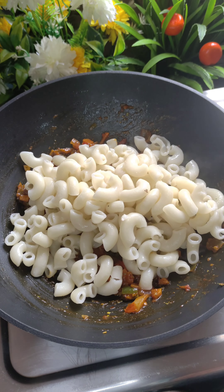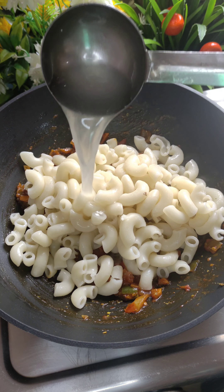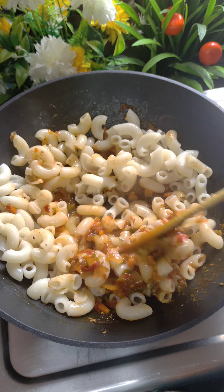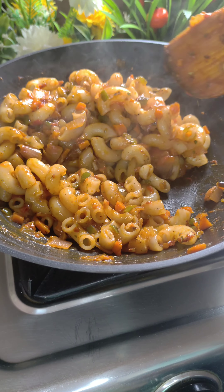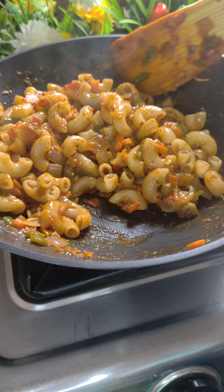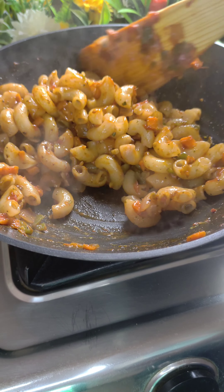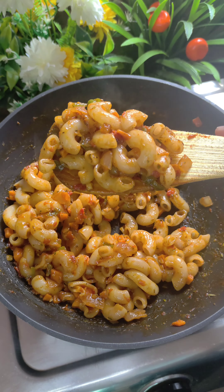Now I will add the boiled macaroni. After adding the macaroni, I am adding a little of the pasta water we reserved. We will mix it well and cook on high flame for 3-4 minutes until the water dries out and we coat the macaroni well. Our spicy macaroni is ready.